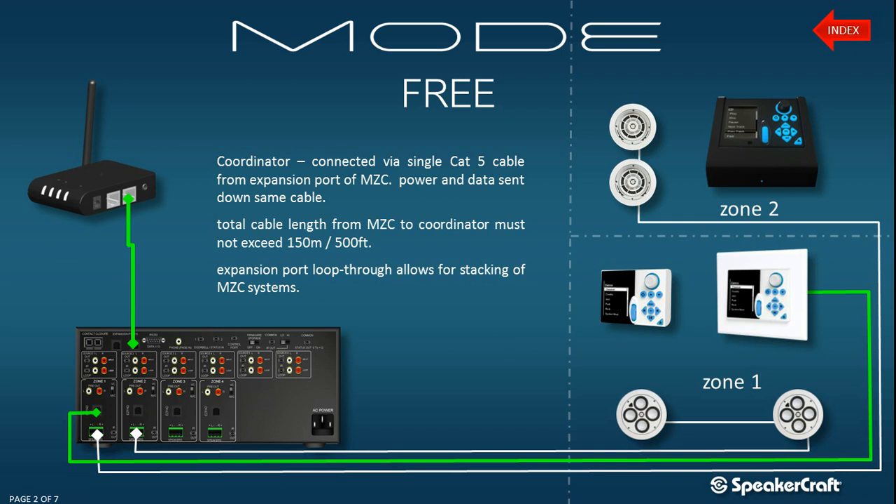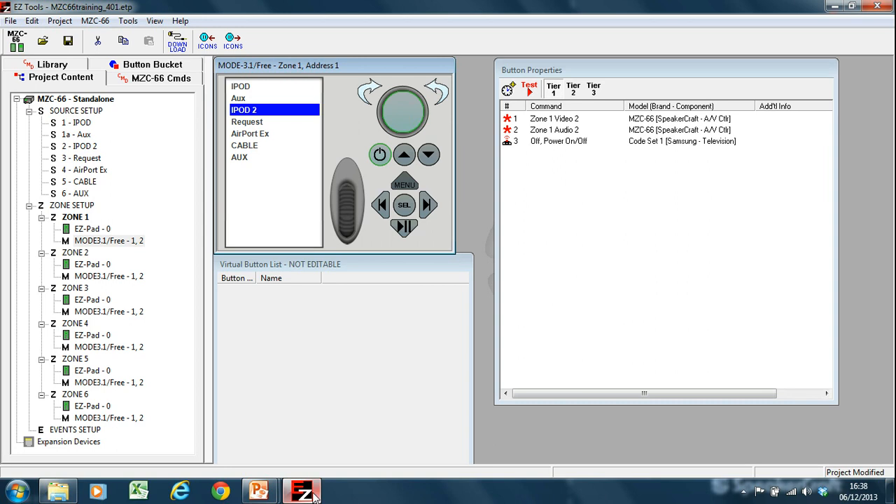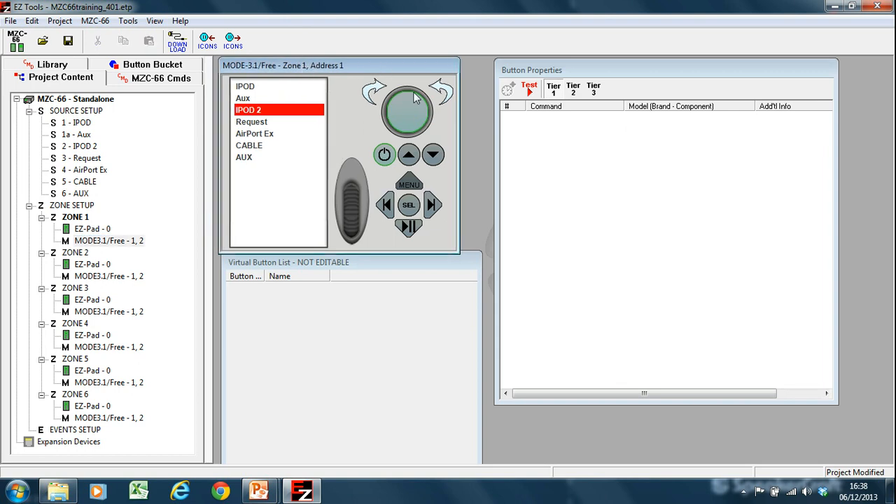Let's quickly once again recap on the programming that you would be required to do in order to make this work. Going back to the project that we've been working on throughout this session of tutorials, we click on our keypad. As you can see, this is what the Mode 3 keypad looks like, and as you can see in the name, it says Mode 3.1 slash 3.